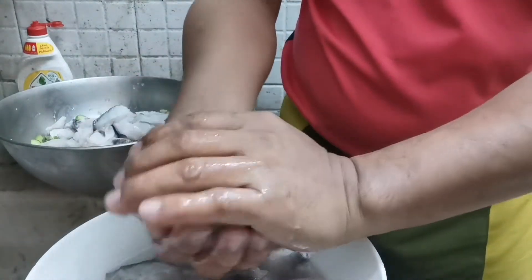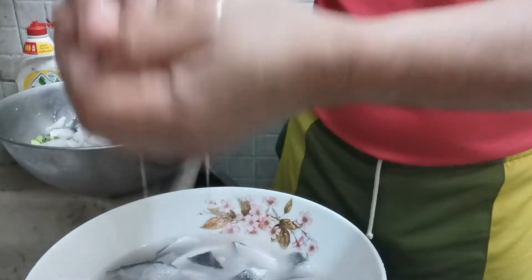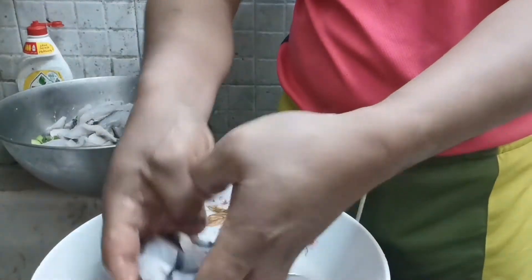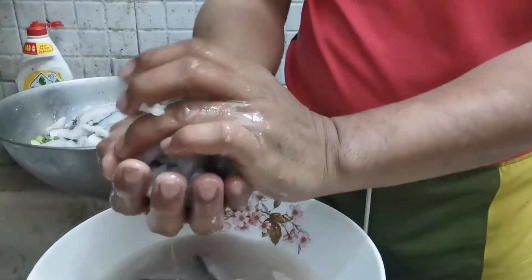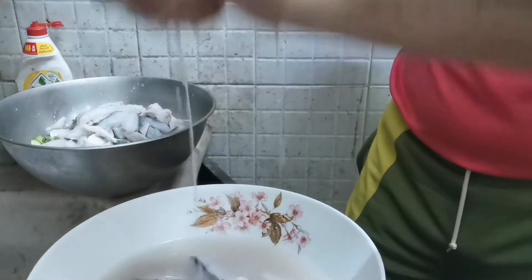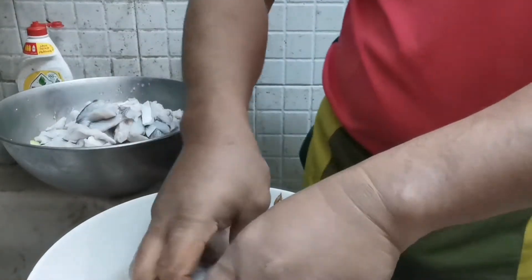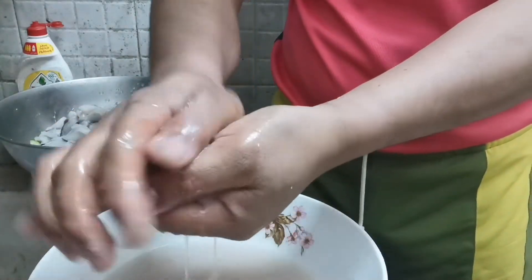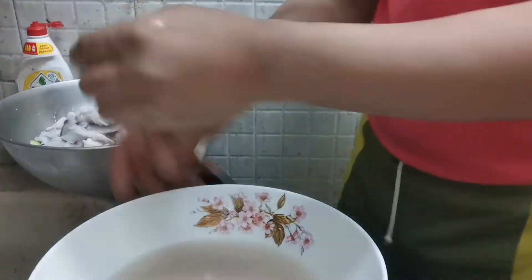Ganun lang kasimple guys. Pipigain na natin yung kalamansi ngayon. Ganun kasimple yung paggawa — kung natin masyadong pigain para yung juicy ng isda andito pa rin. Hindi na, tapon na natin yun — hindi na kailangan nyan.